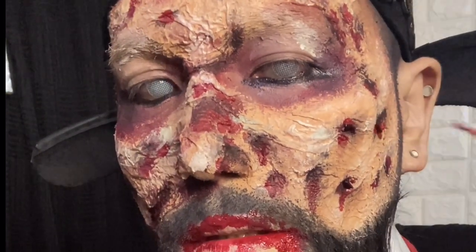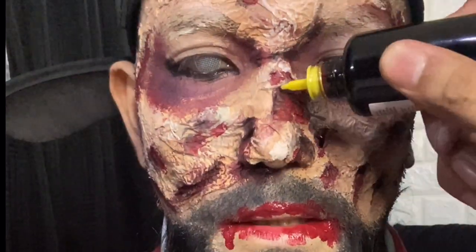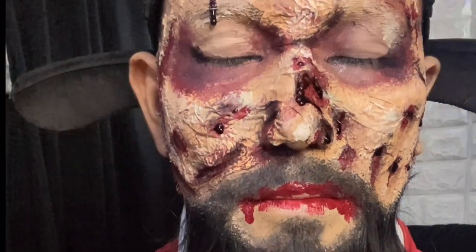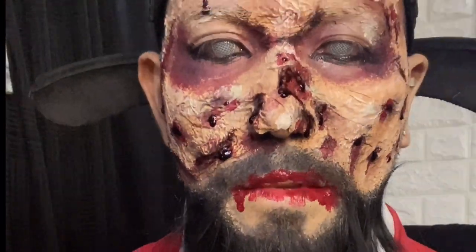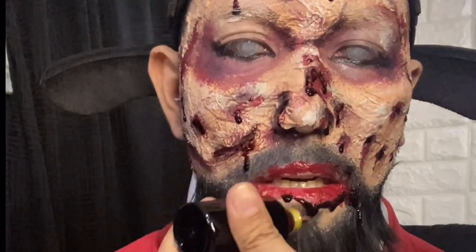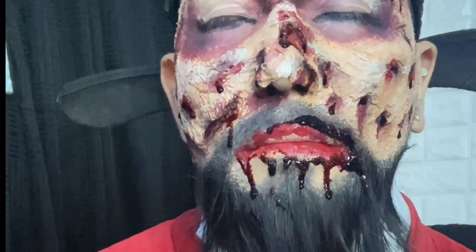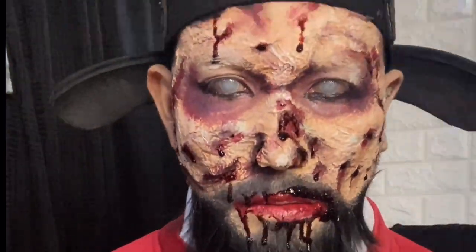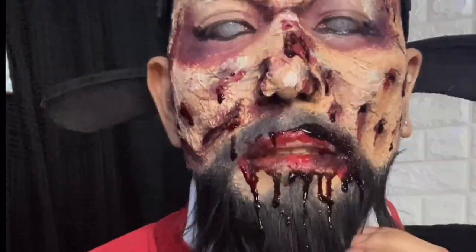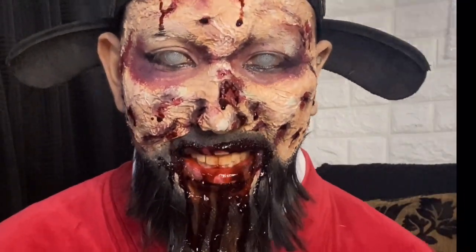For a scarier look, we've added contact lenses and of course the fake blood. We've also enhanced the model's beard — we've just colored it black. And more fake blood. Don't forget to contour the upper and lower lip. We tried doing a dripping blood effect using ketchup, but it didn't work, so we went back to fake blood.